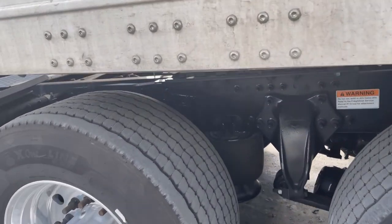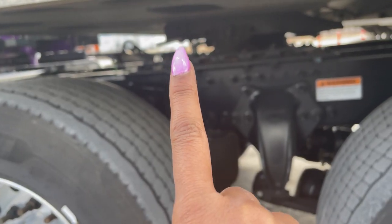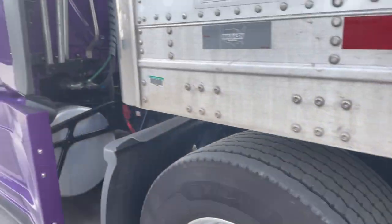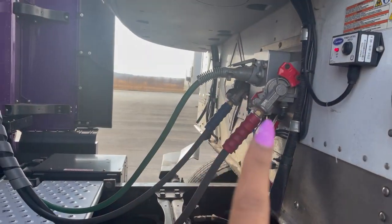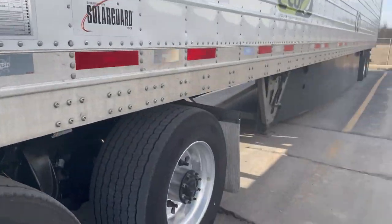Second thing second, pull your pin — pull that right now, pull it. And third thing third, is unhook your airlines and hang them up.